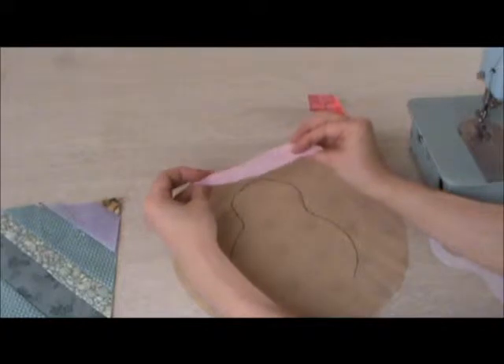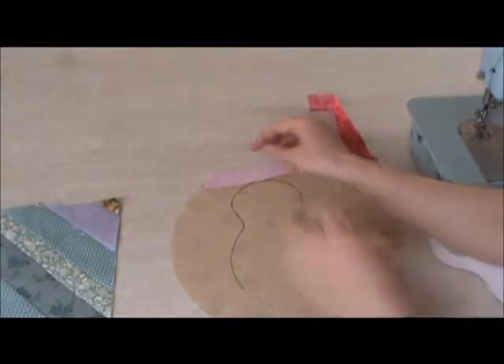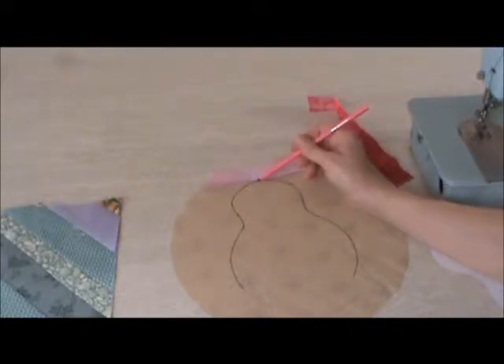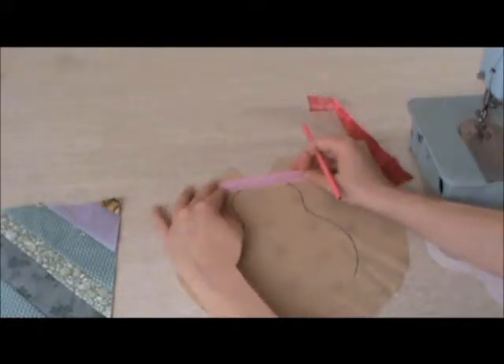We're going to take our first strip, and we'll put the right side of the fabric towards the template, and we are going to sew a line from basically here to here. We're going to make sure that it covers this beginning part of the head, because when we pull the strip down, we want it to completely cover the template.